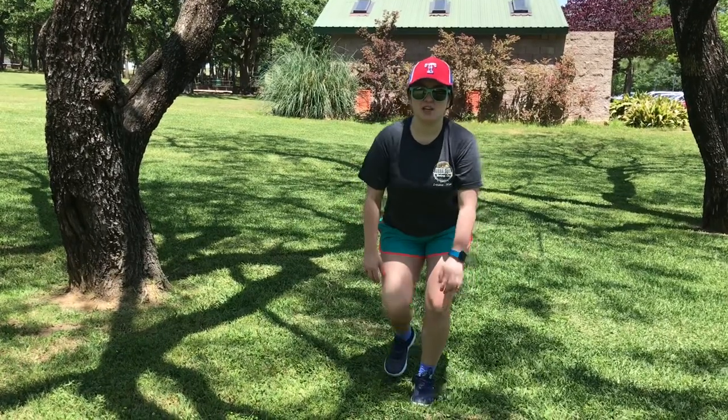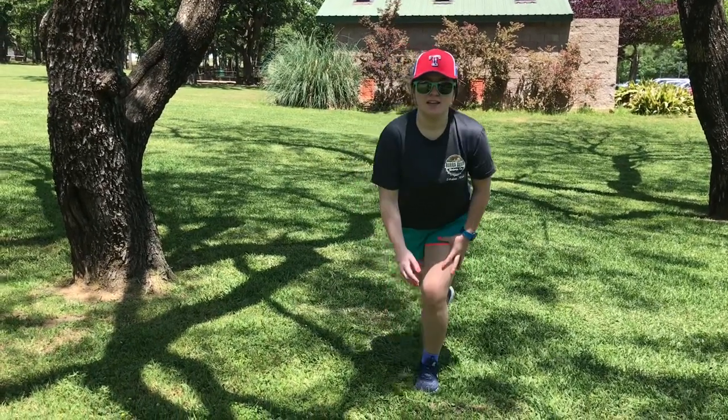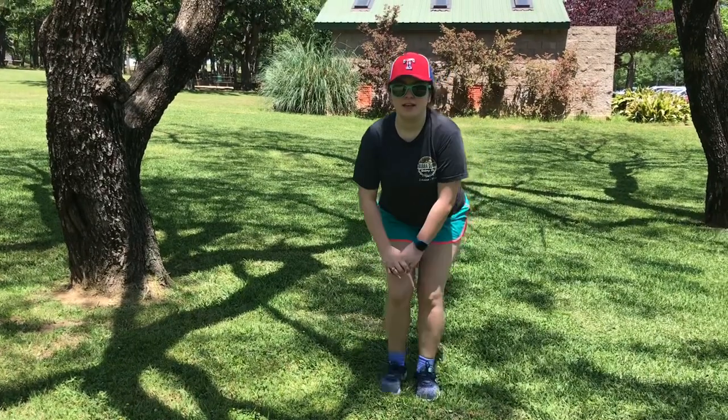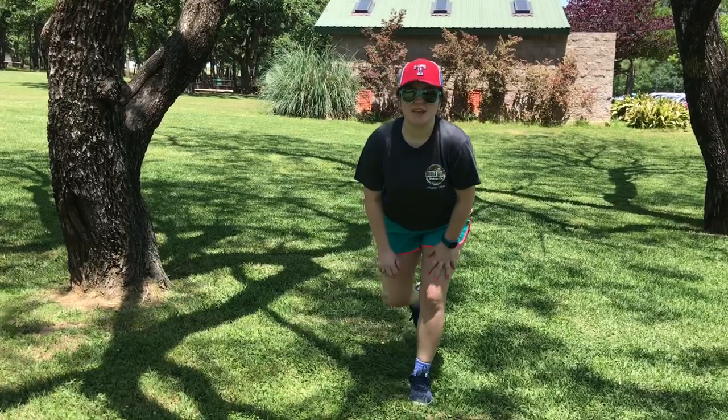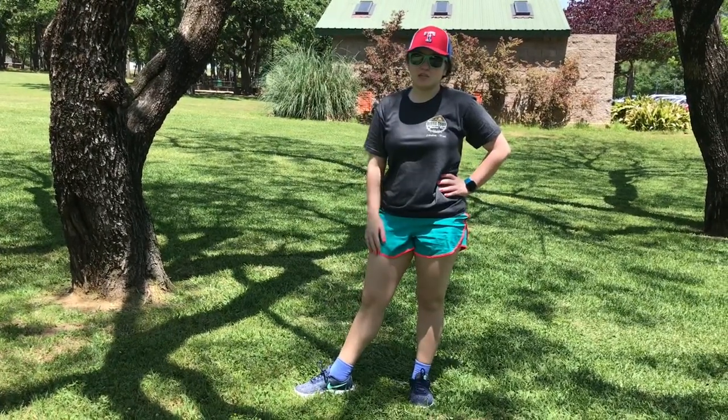And 10 more seconds left. Y'all got this, keep it up. Five, four, three, two, and one. Okay. Congrats on finishing this workout.